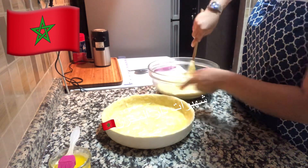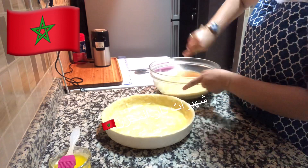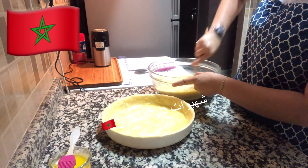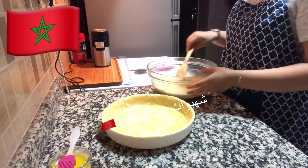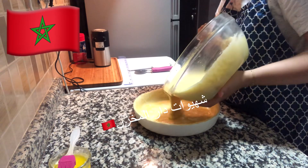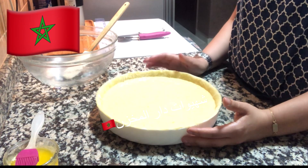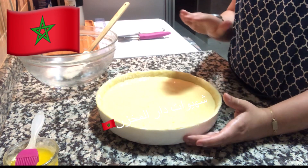We need to remove the lid. The lid will be used to remove it. After the lid, we will put the lid and add the skin to the water. Add the flour. The flour is at 160 degrees, then the flour is ready from the front.